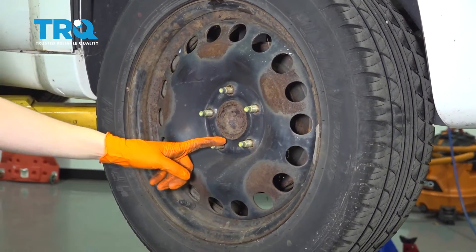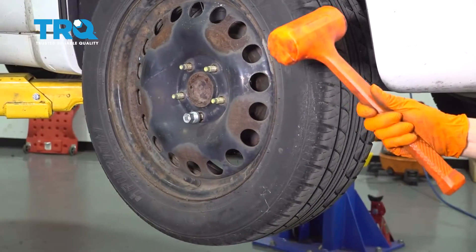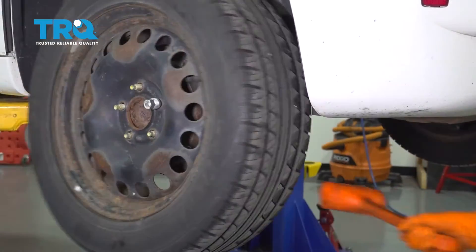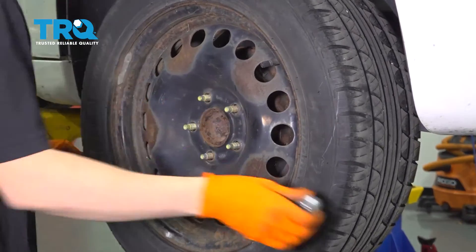This wheel's stuck, so let's put on a lug nut and then hit the tire from the backside with a rubber mallet. Hit the tire, not the rim — you don't want to damage the rim. There we go. Take the lug nut off and remove the wheel.